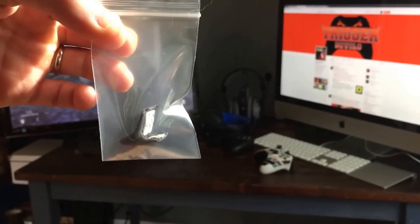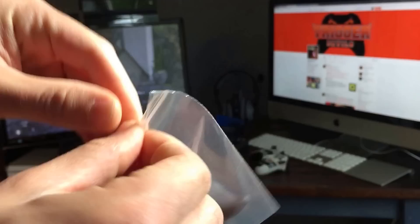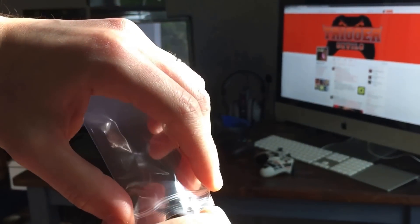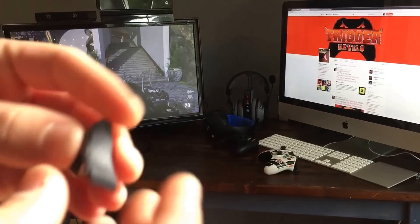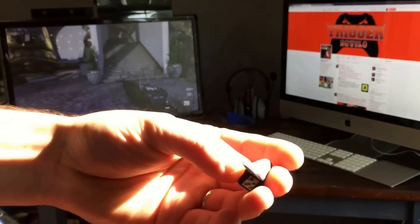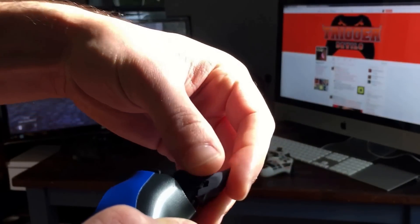So here's our black PS4 Trigger Devil. Start by cracking into the bag, just like the Xbox One. If you do remove your Trigger Devil, you can always put it back in the bag. Here's our black PS4 Trigger Devil — first thing you want to do is just fit it onto the trigger and get a feel for exactly where it sits.